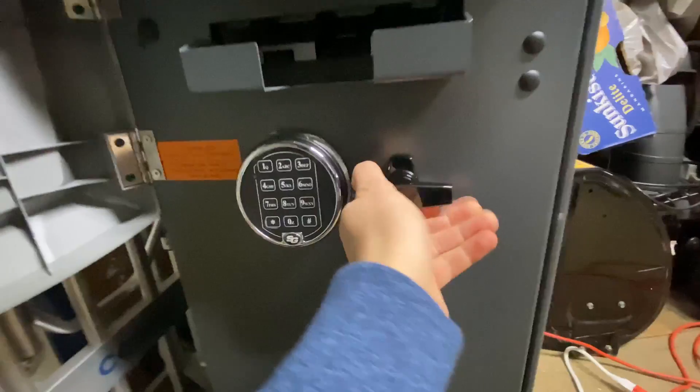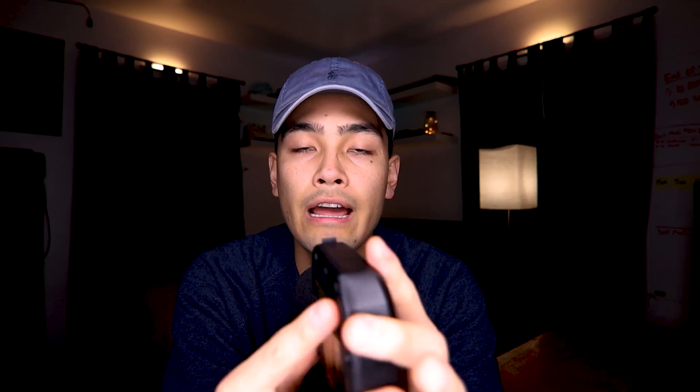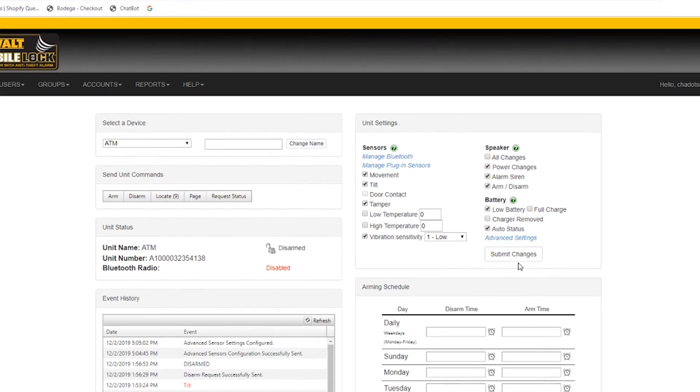This is how it works. All you have to do is plug it in and stick it to the side of your ATM machine and then close the door. Now you actually have to sign into a portal online and you have to enable or disable all of the settings that you want or don't want.